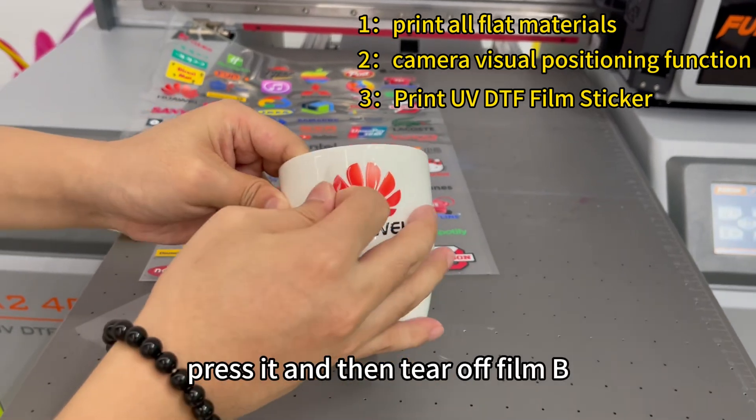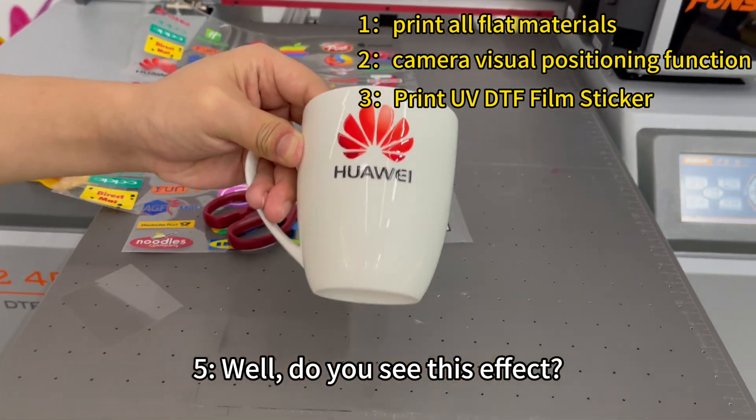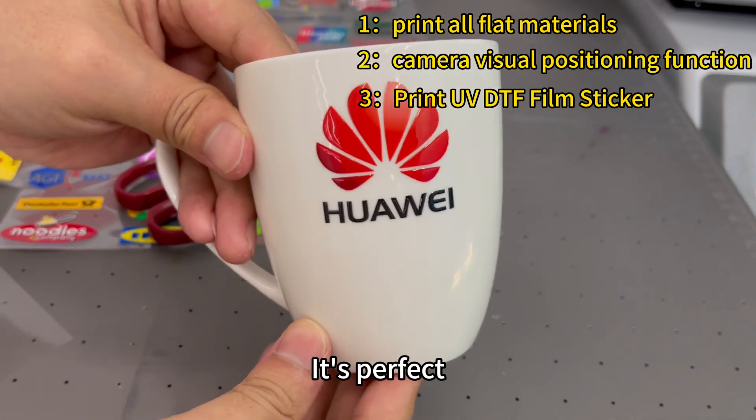After sticking, press it and then tear off film B. Step five — do you see this effect? It's perfect.